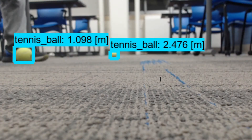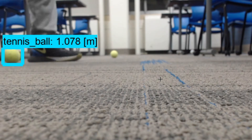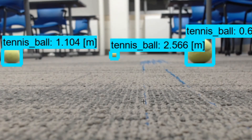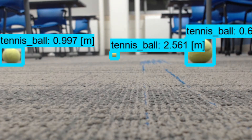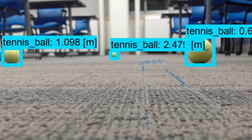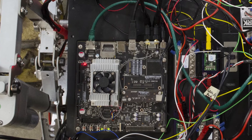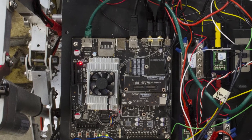For vision, we will be using machine learning to detect tennis balls, rather than using a simple computer vision masking approach. Once the tennis ball has been detected, we will use depth data to navigate to within 2 meters and send back success to the base station. To accomplish these approaches, we will be using a Stereolabs ZED stereo camera. Our onboard computer is an NVIDIA Jetson TX2, which has a discrete GPU intended for onboard AI processing and will be able to handle all of our computational needs.